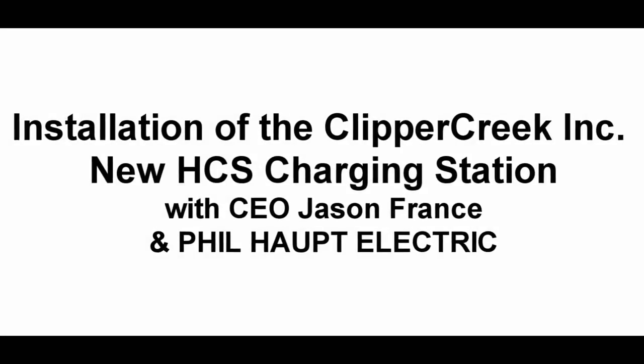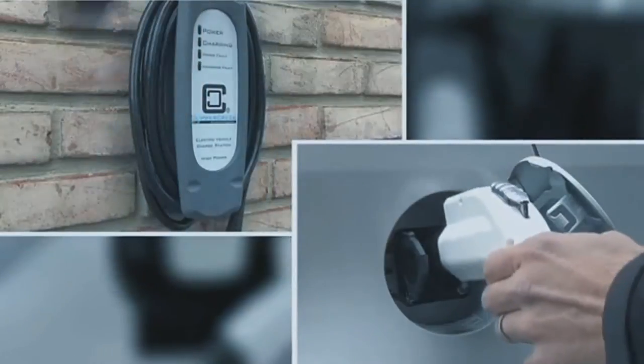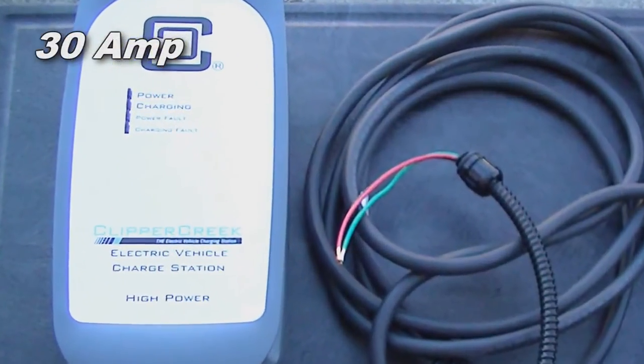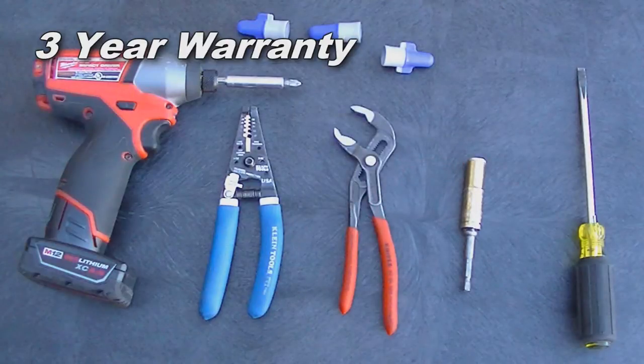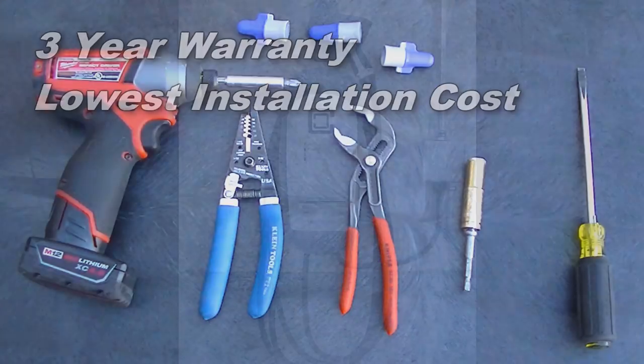Join us for a simple demonstration of installing the new HCS charging station by Clipper Creek Incorporated with CEO Jason Frantz and Phil Haupt Electric. The HCS is a 30 amp charging station featuring 25 feet of cable, a 3 year warranty, and provides the lowest installation cost in the industry with no assembly required.